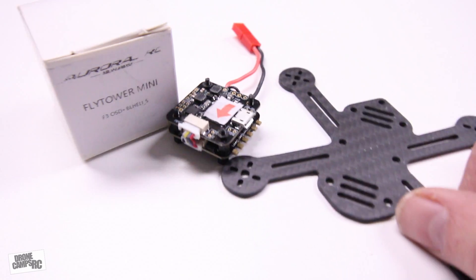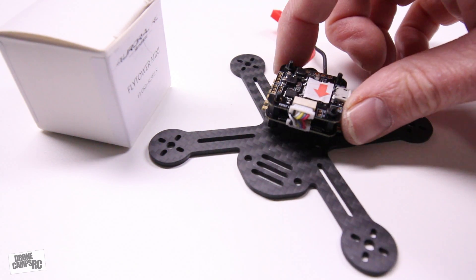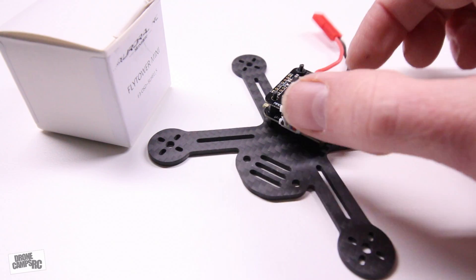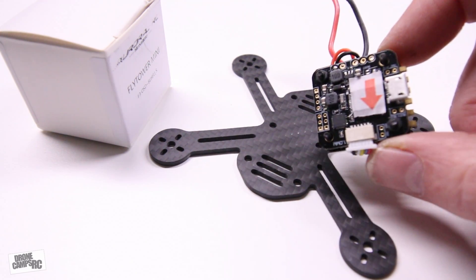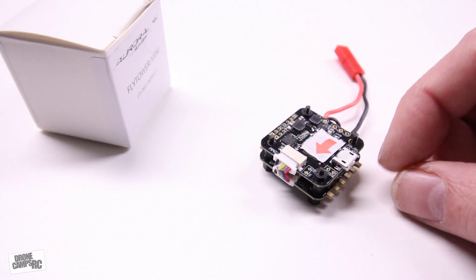I have an Air Arsenal frame sitting here waiting for this exact flight controller and ESC combo. It fits right in the rear here, and the camera goes up front. This is going to be an easy build for this frame, and that's one of the reasons I got it — it already has everything on here that I need.